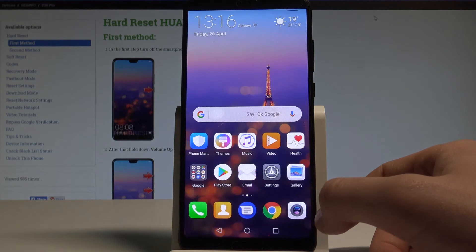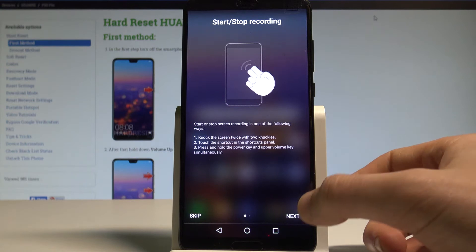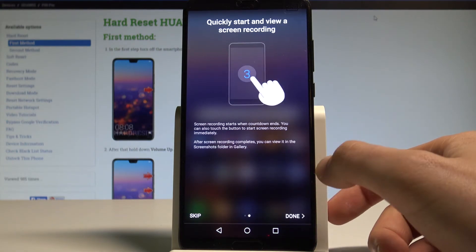Let me tap agree. So here you've got the instructions. Let me tap next. Tap done.